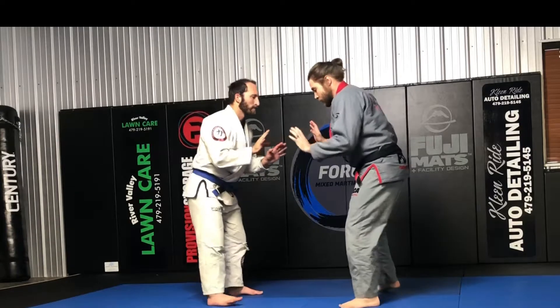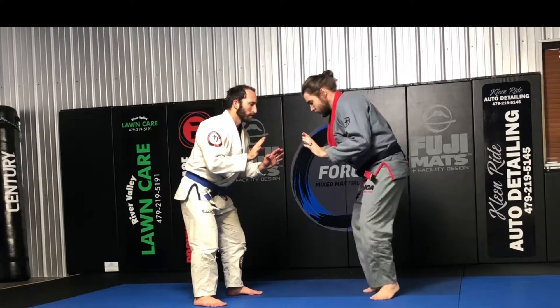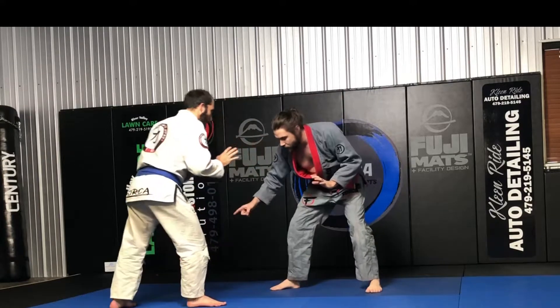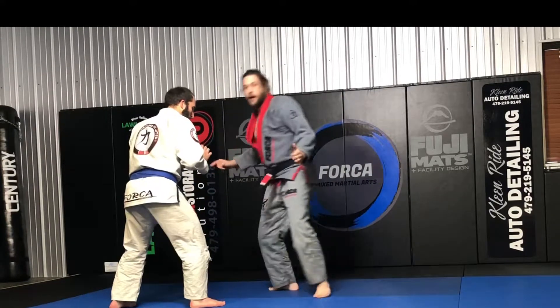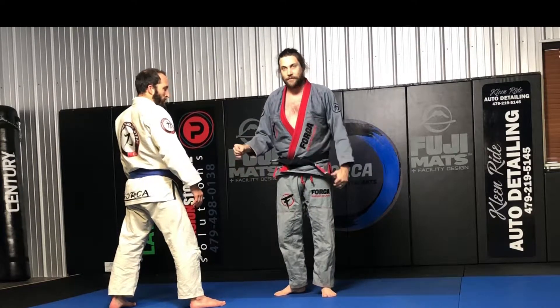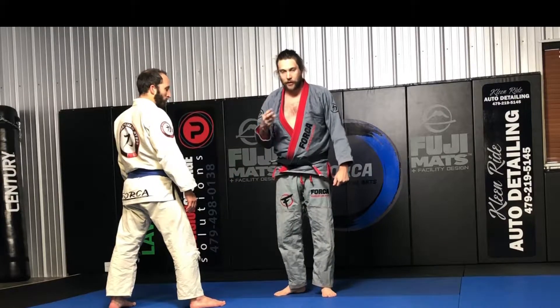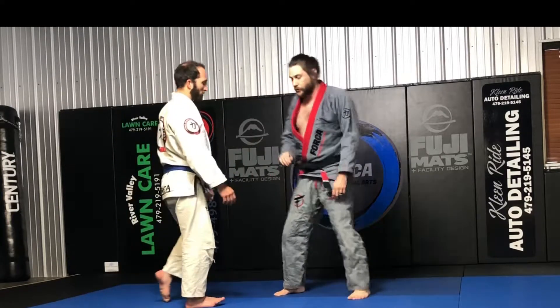We're both going to start off short. I'm going to arc here, and when he switches, if I step, I'm usually right in on a single on the other side. Or if I shoot, I can go with a high cross or a double. So you get a single, high cross, or double when they do this retreating step.